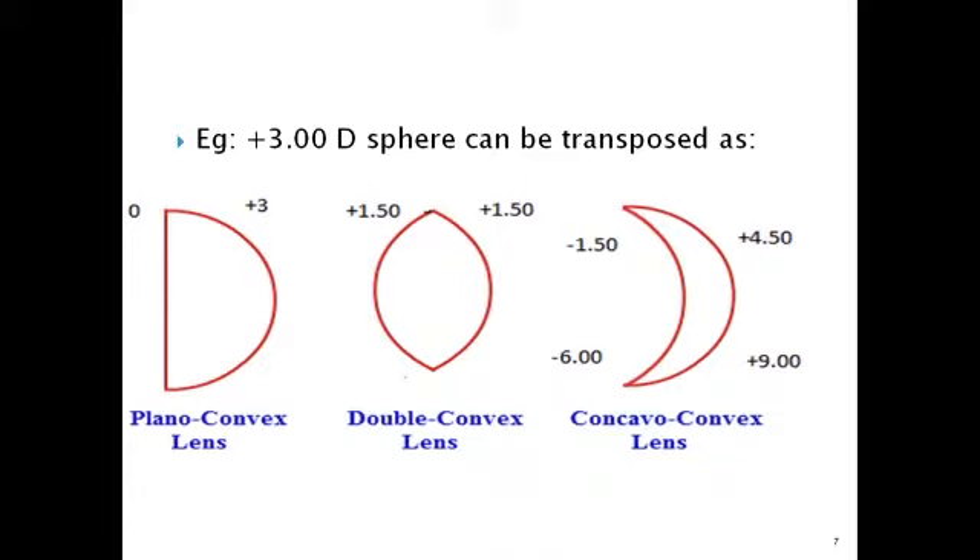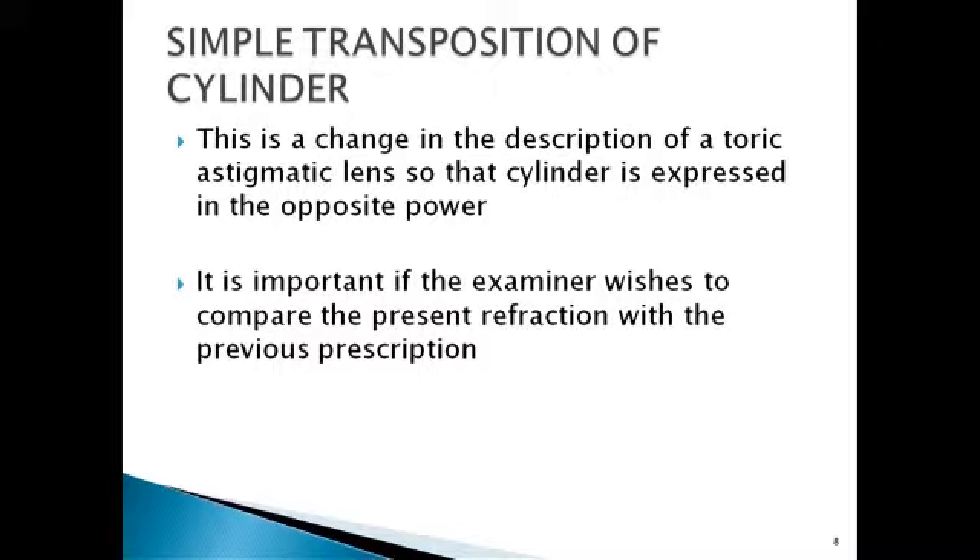When it's cylindrical, it's going to be varying in different portions. Simple transposition of a cylinder is a change in the description of a toric astigmatic lens so that the cylinder is expressed in the opposite power. It is important when the examiner wishes to compare the present refraction with a previous prescription — for instance, if one center uses plus cylinder form while yours uses minus cylinder form.